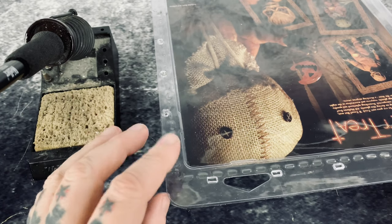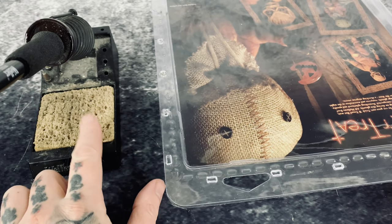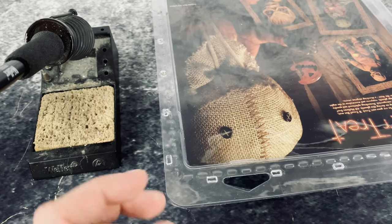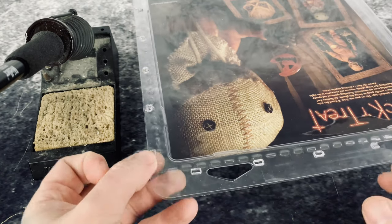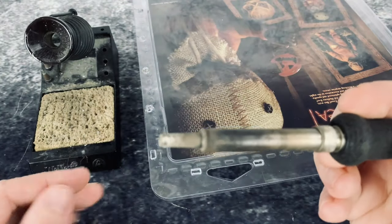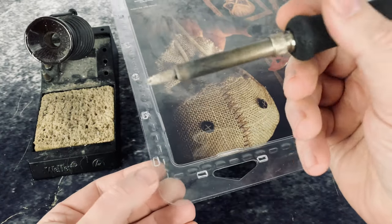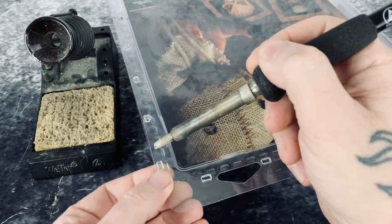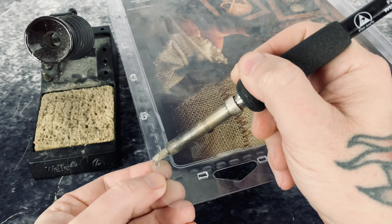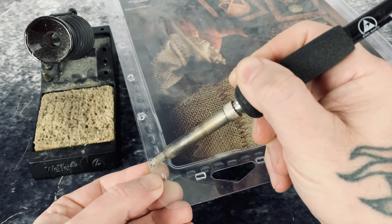Another tip: every time you do one, clean the tip off on a wet sponge to get that plastic residue off, because the next time you do one it'll blacken the plastic and we don't want that. I use a relatively fat tip. All I do is hold the part like this and just melt the two pieces of plastic together.